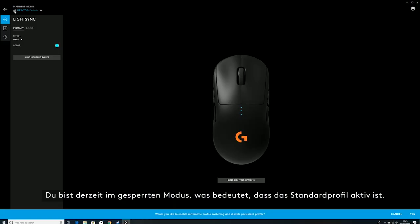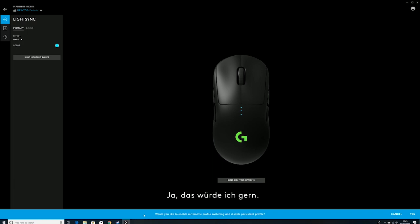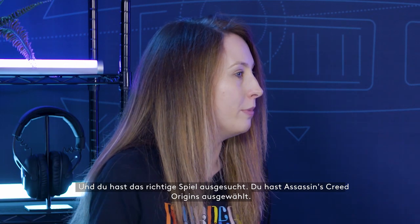You're actually in locked mode, which means you have a persistent profile function. Down at the bottom it says: would you like to enable automatic profile switching and disable persistent profile? We're going to say yes for the sake of this example. And you picked Assassin's Creed Origins — is that your favorite game? One of them, yes.